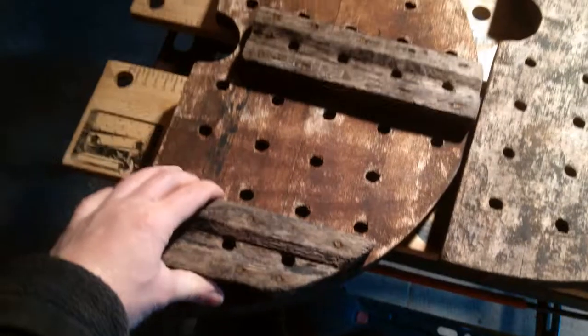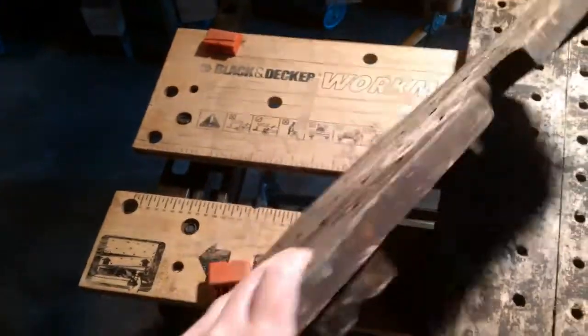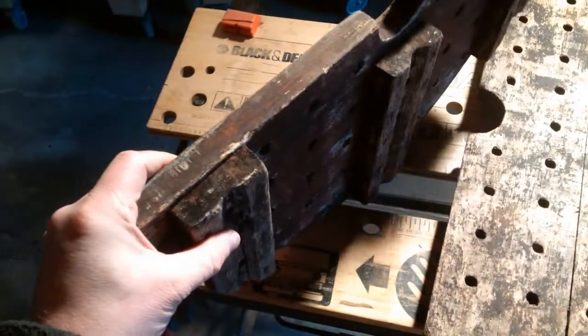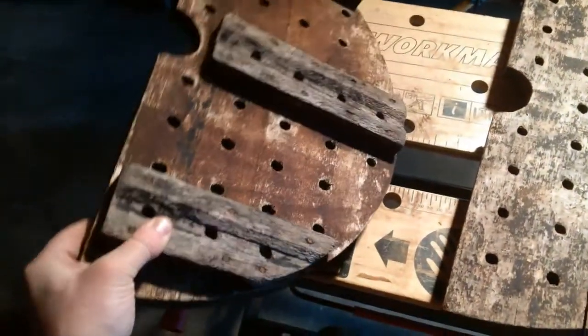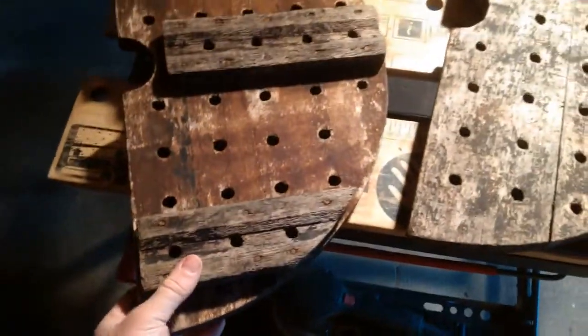This doesn't feel too bad actually, but it just looks really ugly. I don't trust it, and I mentioned in an earlier video — this would have been sitting in the bottom of the press. After the flooding that the press went through, this was sitting in the mud probably for quite some time, damp. It just doesn't look nice. So it's oak.